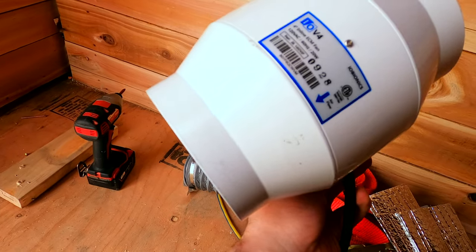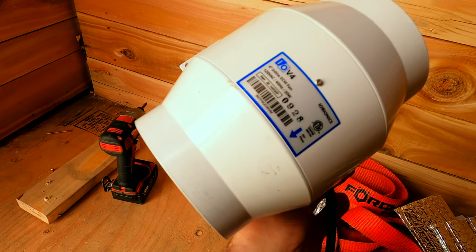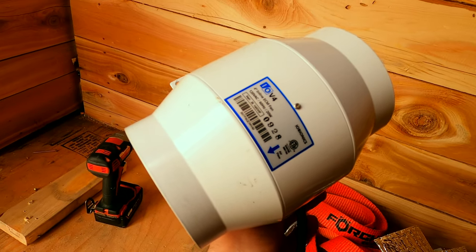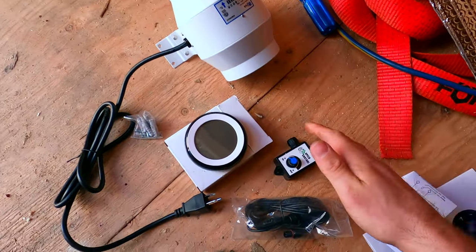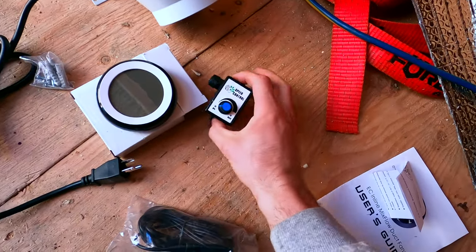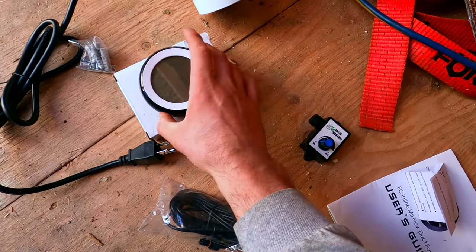I have this exhaust fan — supposed to be humidity controlled. It's an inline duct fan, 120 volt, 20 watts. This fan came with a few components: a speed control display unit — we'll see if that thing works — some wire, and a few screws for hanging it.